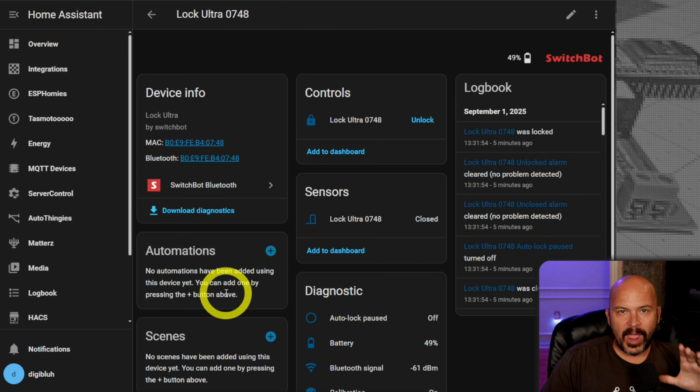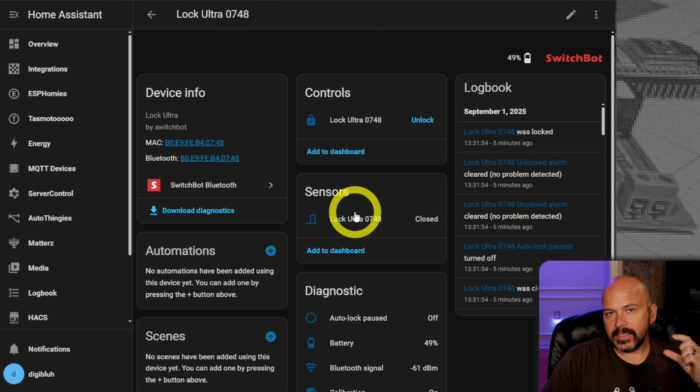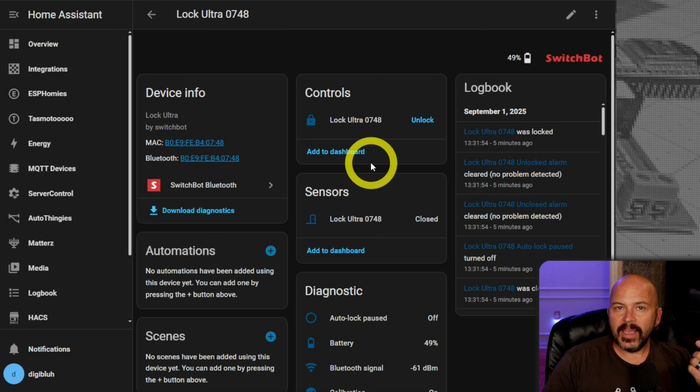This is a local lock for Home Assistant users, or even non-Home Assistant users - but you do need to get the hub if you want to use it remotely without Home Assistant. Home Assistant users don't need the hub because I have it popped right into Home Assistant using Bluetooth proxies. Yes, I'll say it again - this uses Bluetooth proxies. It is encrypted Bluetooth using your Bluetooth proxies or whatever else you want to use with Home Assistant Bluetooth devices.